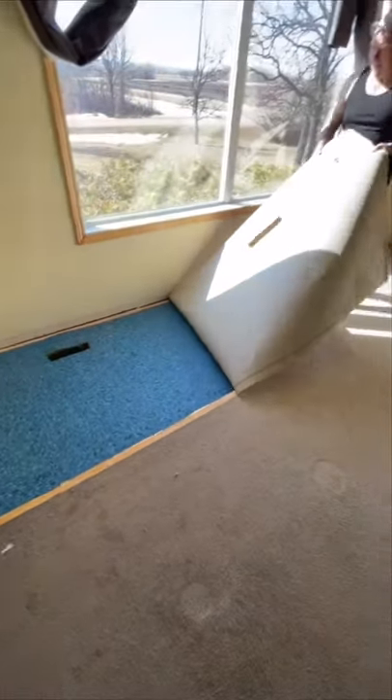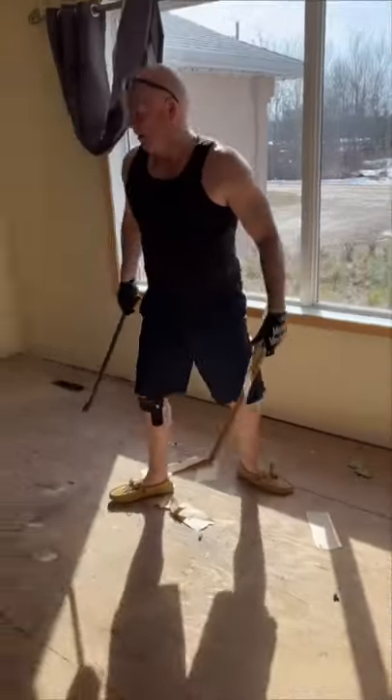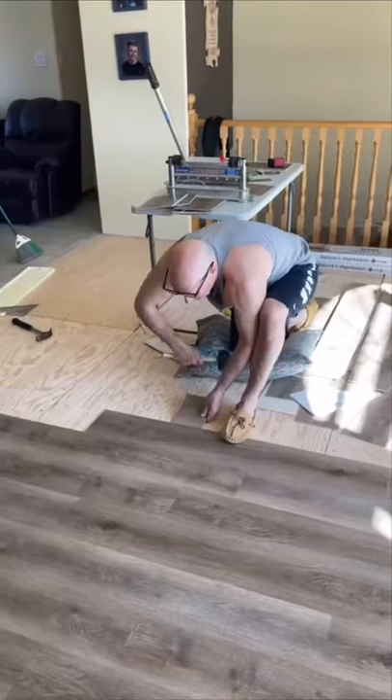The other day, my dad started ripping our carpet apart to put in some new flooring. Nothing ever goes as planned and his back and knees were starting to hurt, so he was getting annoyed. But slowly, with the help of me of course, we got it done.